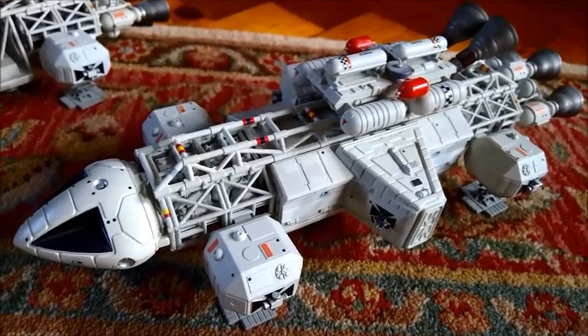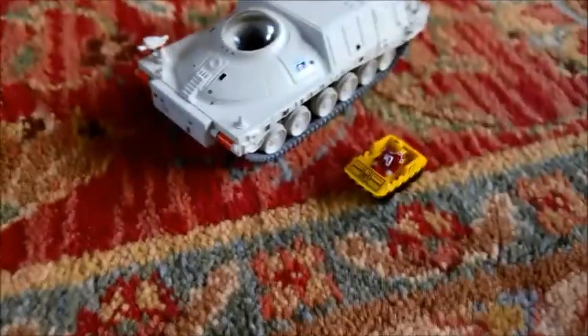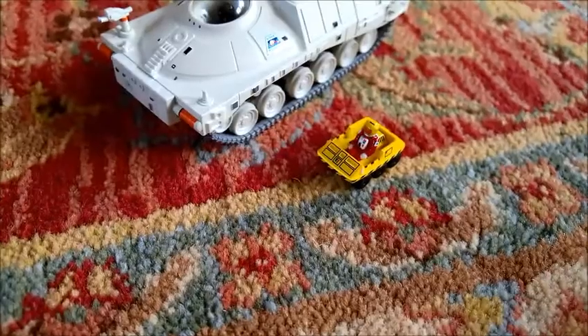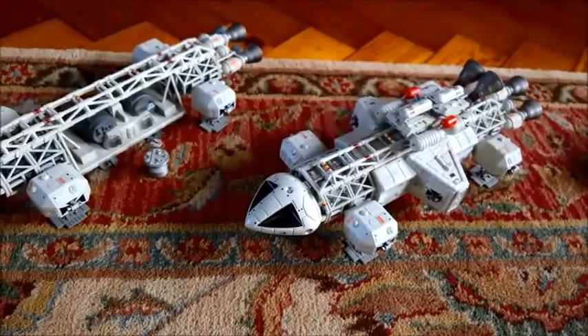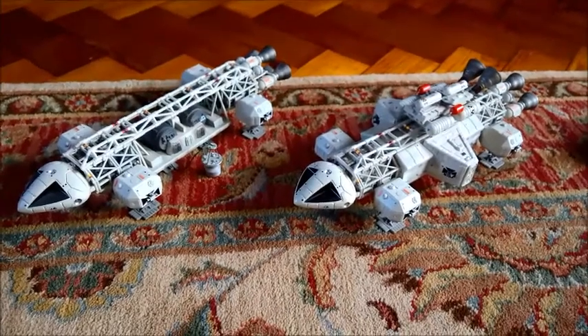This one came as part of a pack, which also included the laser tank — or one of the laser tanks, there were several different versions of that — and a little moon buggy. All of these are 1 to 72 scale and very highly detailed. They go for big money now on eBay. I would add some more if I could afford them.